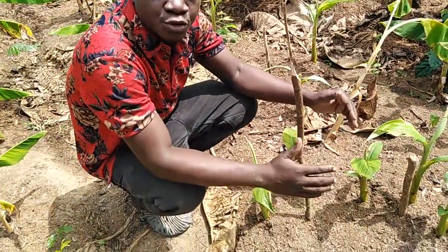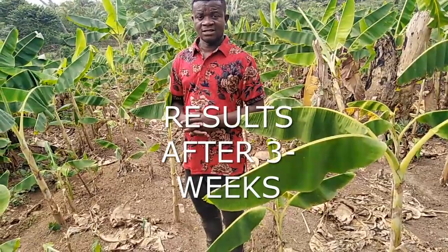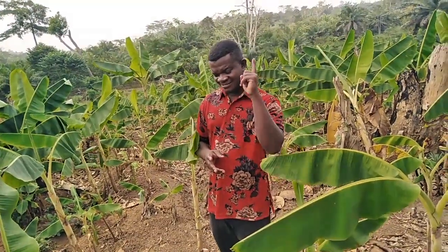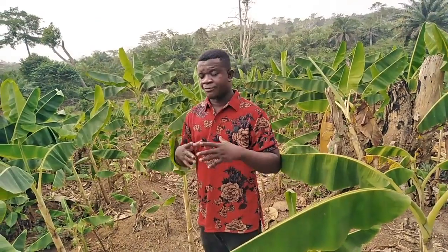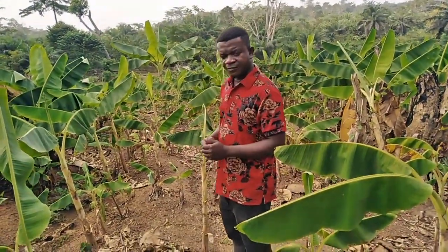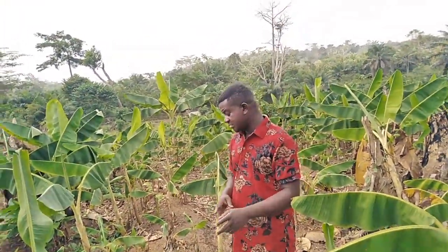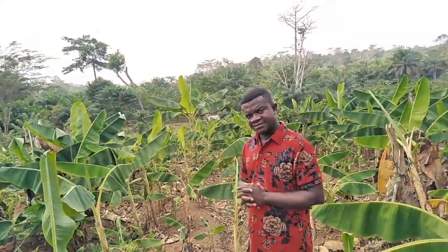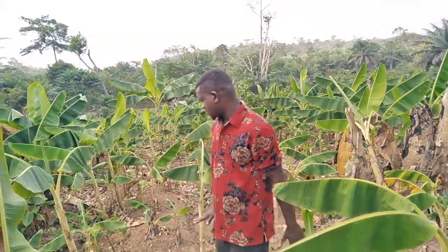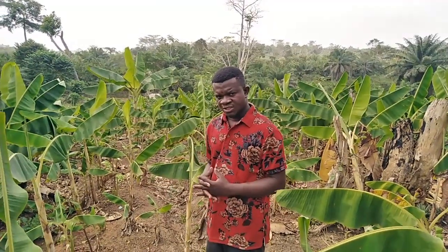Basically, how to produce 500 suckers from one sucker. Hello viewers, it's Smart Agro Innovation again. Today we are still on how to produce 500 suckers from one sucker using my method, which involves a pre-nursery and a post-nursery. Previously we did this method of multiplication, and this is episode seven of it — the 21st week, that is the third week. We've given you the two-week results and this is the 21-day result we have so far.